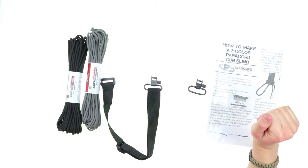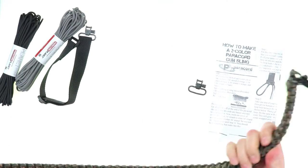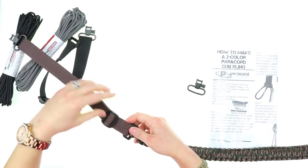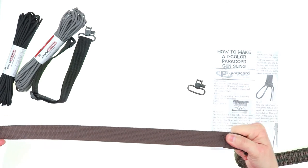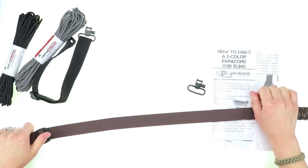You're also able to adjust your Paracord Gunsling. Once you have it completed, with this webbing here you can adjust it anywhere from 35 to 43 inches in overall length, and this is some pretty heavy duty nylon.